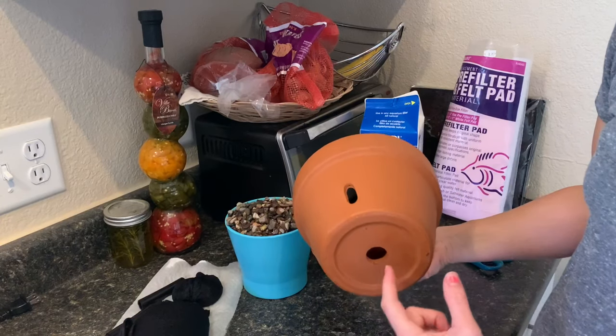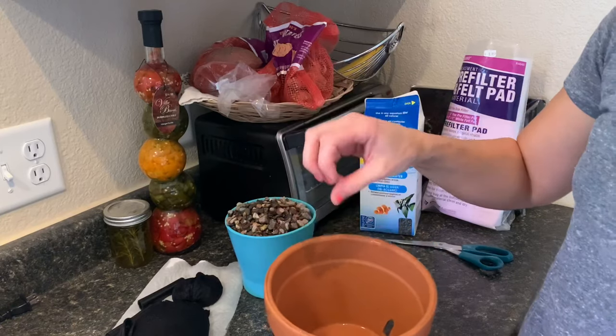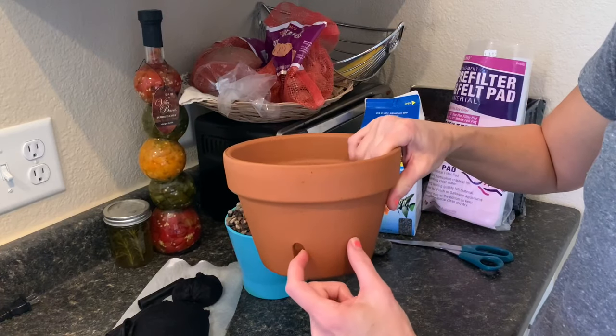Basically we want to put our pump hose in here. It's going to shoot up like a fountain, and then we're going to want the water to fall back down through this pot — not overflowing — so that it can come out of here filtered.